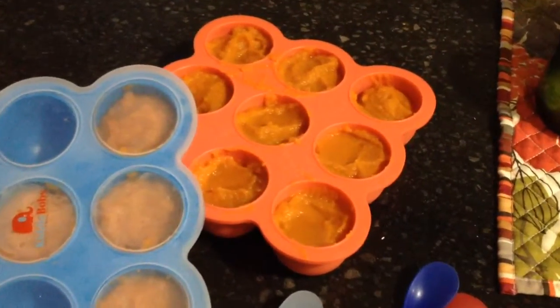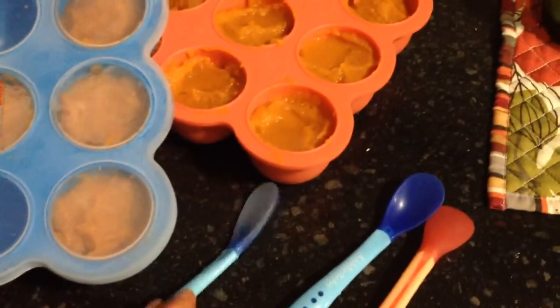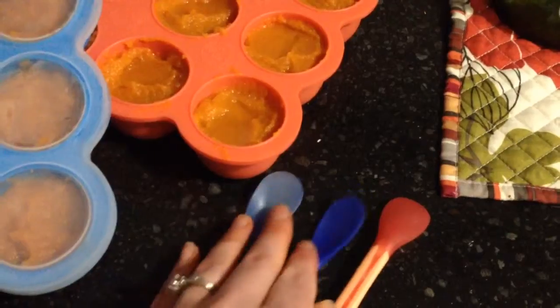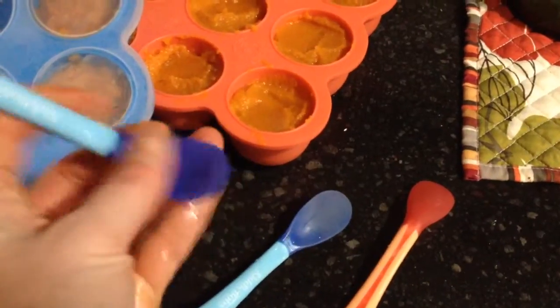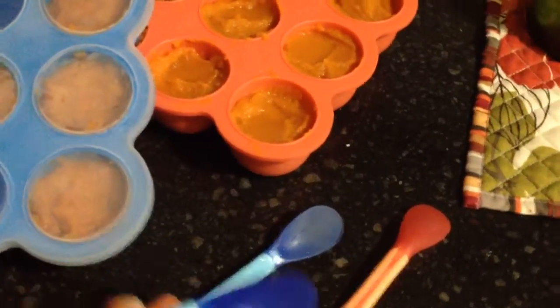Hi, this is the Kitty Bob Baby Food Storage and Weaning Set. It comes with two trays and four of these spoons. I ran this one under hot water to show you the color changing that happens when it is too hot for baby to eat, to test your food. I do like the shape and the flexibility and the firmness of the spoon, so it's easy to feed baby with.